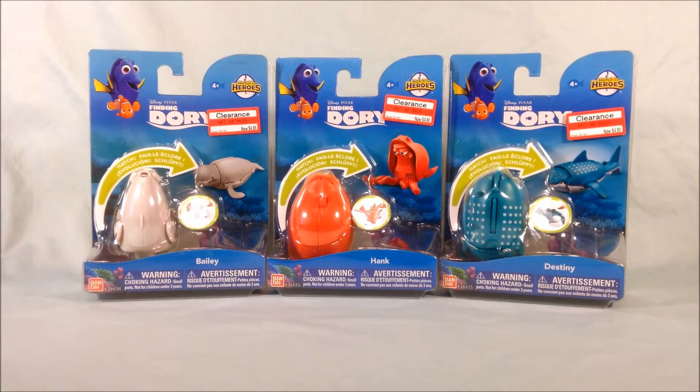Hello everyone and welcome to Long's Toys. I have some more Hatchin' Heroes here to review for you today. These three are all from the most recent Disney Pixar movie, Finding Dory.